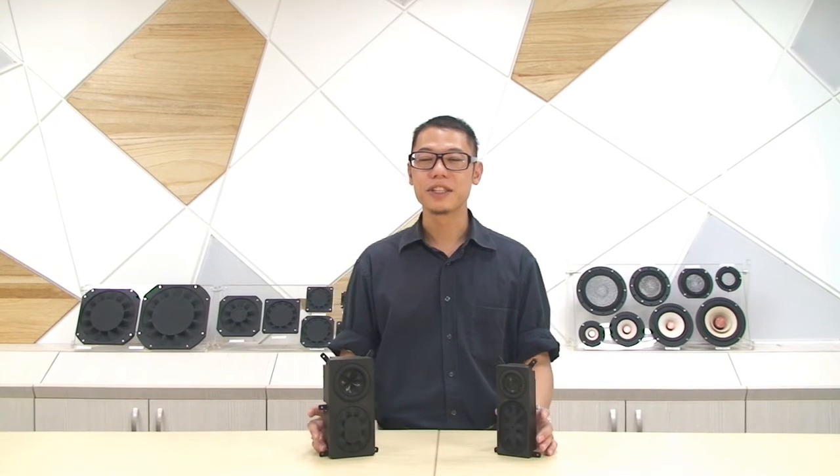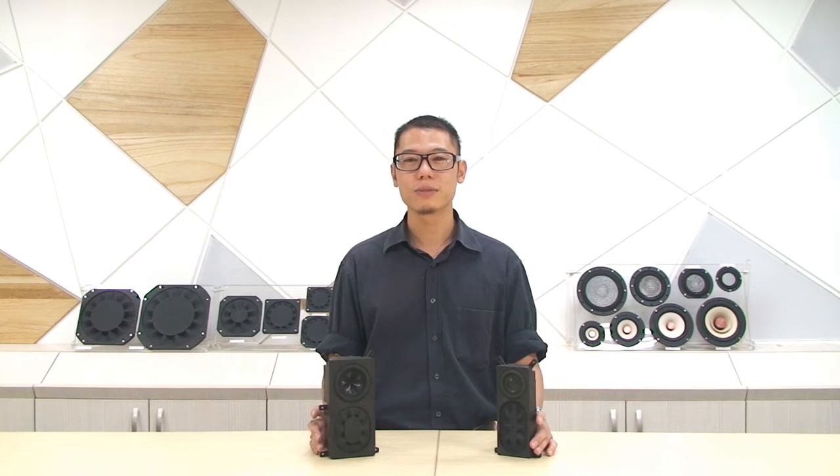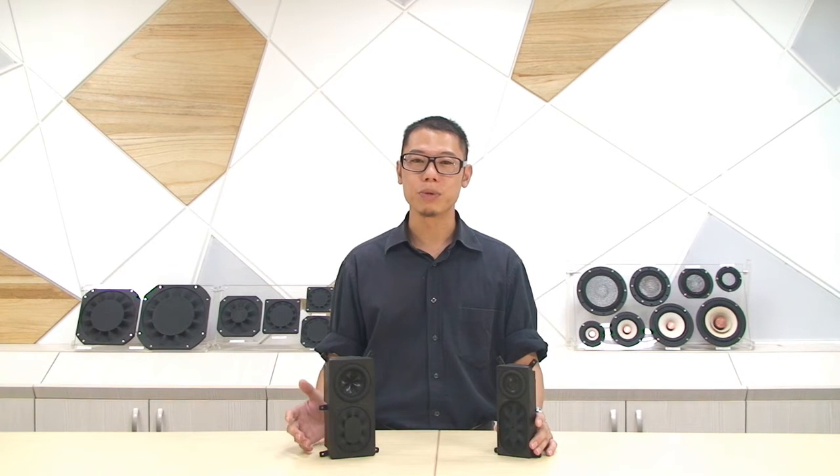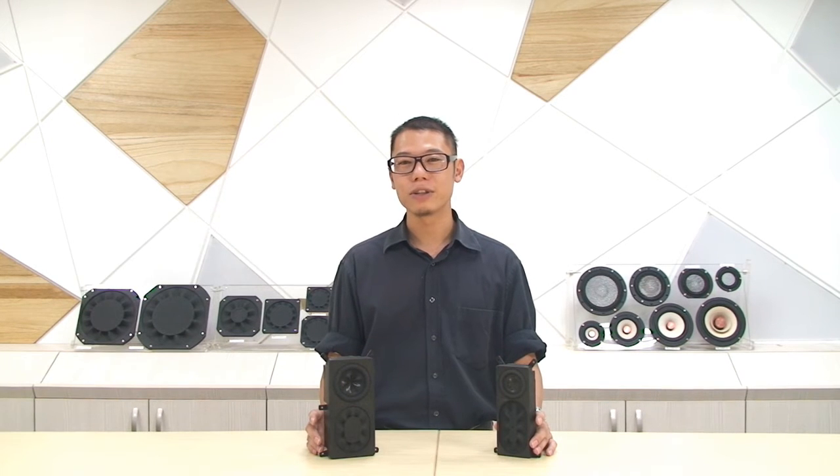Hello everyone, this is Danny from TV Speaker. It's my honor to present our latest product, the subwoofer modules T22181SA and T32190S. We have tried to introduce and promote our full range modules before, and we have received many good and positive feedback from our clients. That's why we are here to try something new, by making our subwoofer into the smallest size possible.